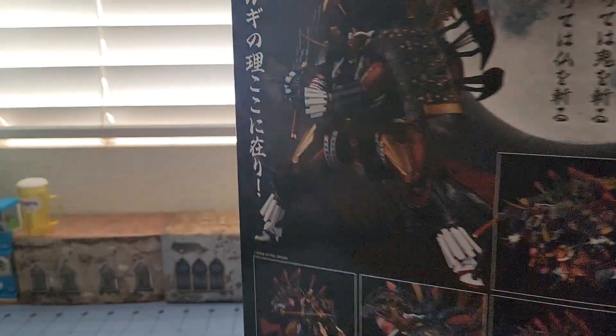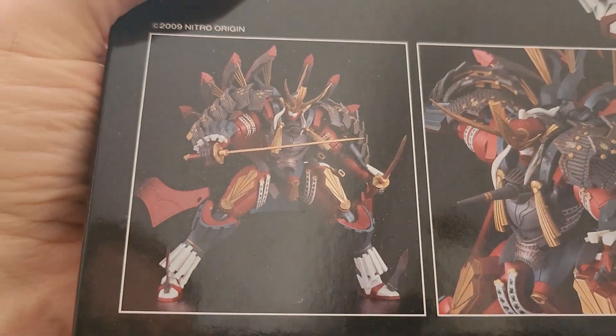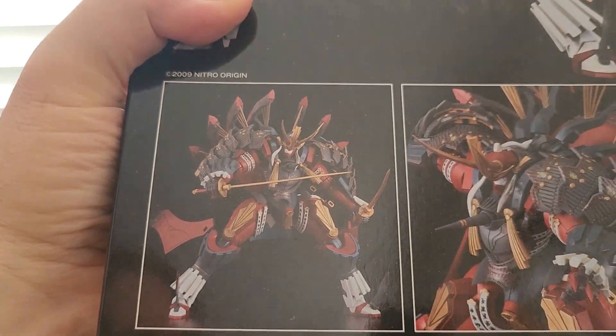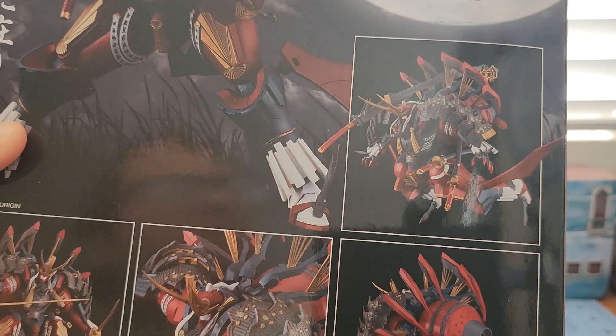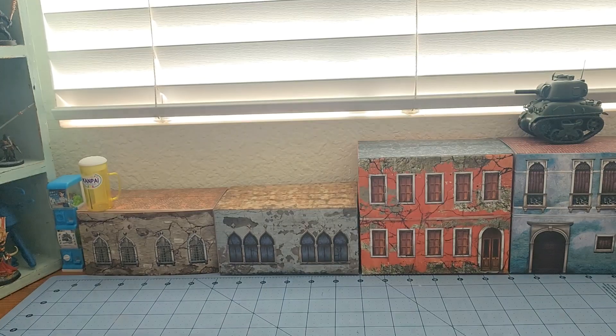We don't have much on the way in the box — not really. We've got some stuff on the back for display. You can get a better look at the robot; it's kind of complex looking with a lot of stuff going on, and for that reason I can't wait to put it together.